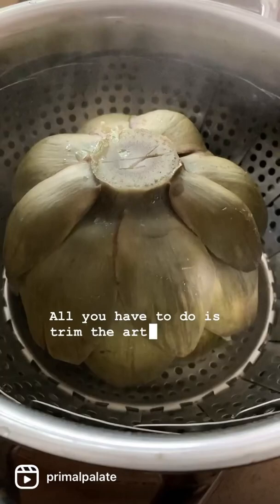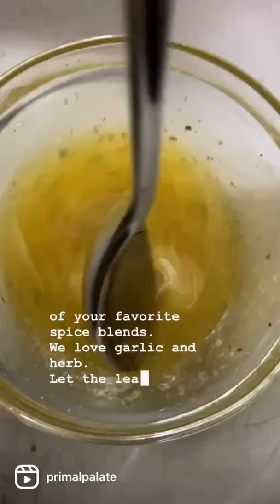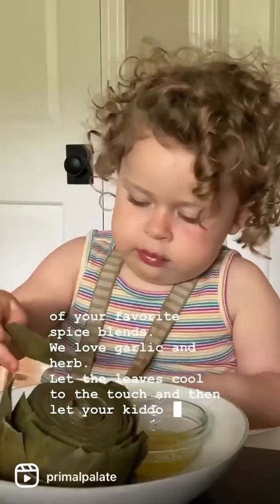All you have to do is trim the artichoke, steam for about 45 minutes, melt some butter, then season your butter with one of your favorite spice blends — we love garlic and herb. Let the leaves cool to the touch and then let your kiddo have fun dipping and eating these delicious artichoke leaves.